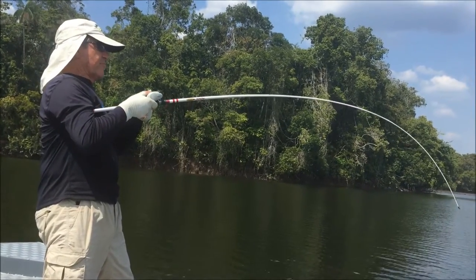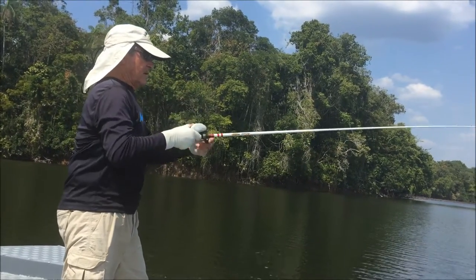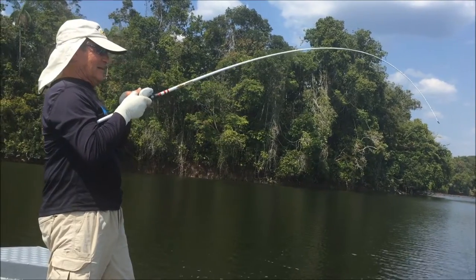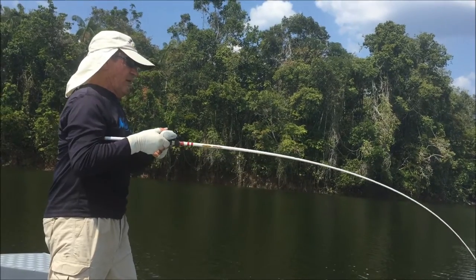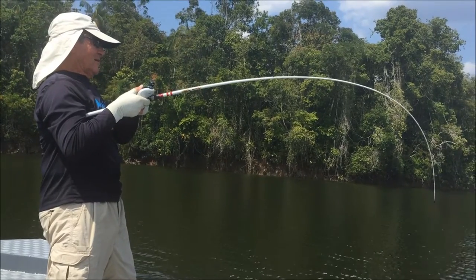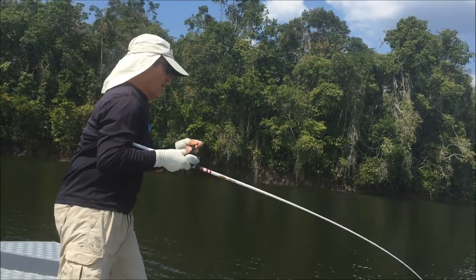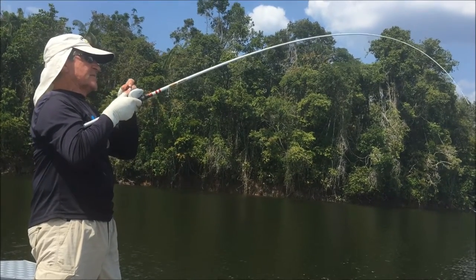I want you to see this ducket rod. Micro magic seven foot. And they said it couldn't be done on this rod and reel — Shimano Kronarch. But seeing is believing.